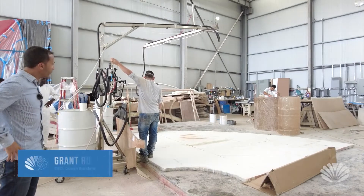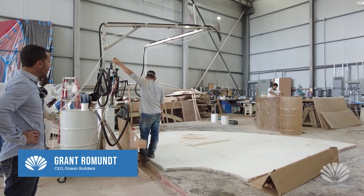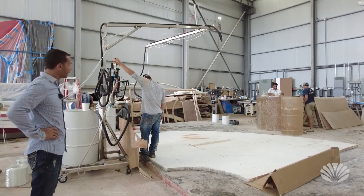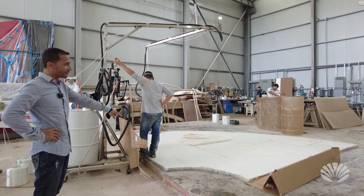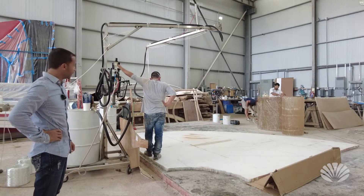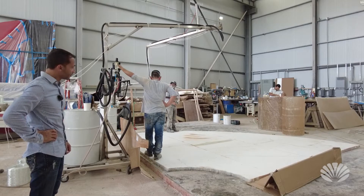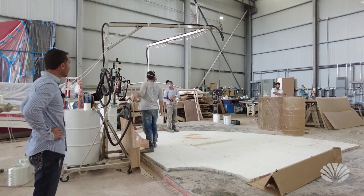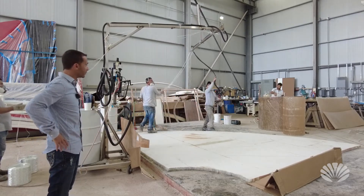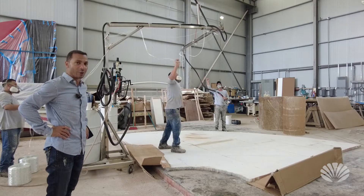We're here at the factory today trying out the chopper gun for spraying fiberglass. This is the half floor for the top floor — the bedroom floor of the C pod. This is our first actual use; we did a test run before. The guys were just about to lay fiberglass down by hand, which would have taken at least a couple hours, but with this system we think it's going to go very, very fast.